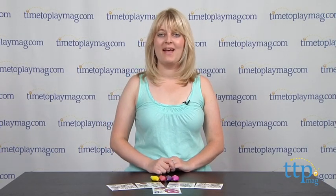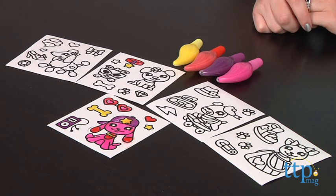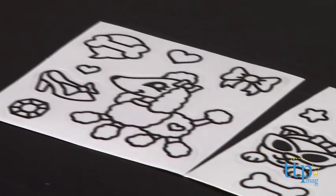Hi, I'm Laurie from TimeToPlayMag.com, and kids can make sparkly stickers with Gilardi Designer Series Fashion Puppies from Moose Toys. This kit includes four Gilardi glitter paint pens, five sticker sheets, and instructions.